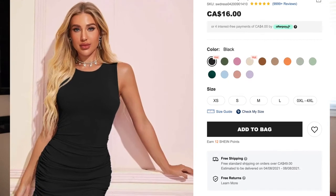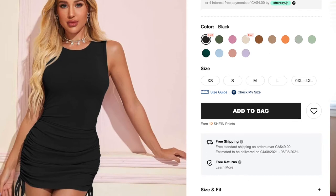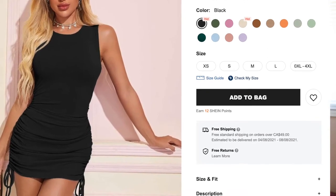Shein has various similar items to this dress. After careful reviewing, I decided to go with this one — it's called the Ruched Drawstring Bodycon Mini Dress. It's $16 Canadian and comes in 13 colors, ranging from extra small to large. In the plus size category there is 0XL to 4XL — five additional plus sizes. Different colors may have slightly different prices.